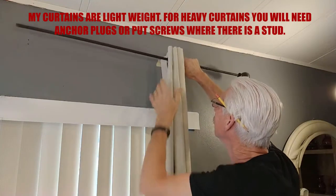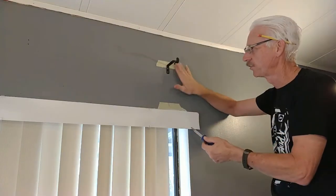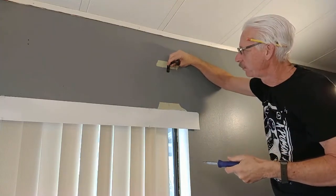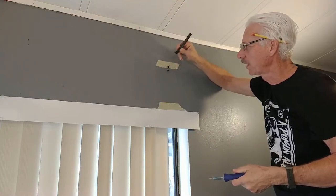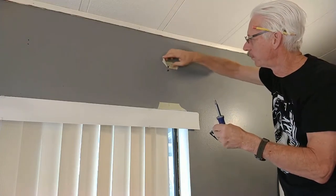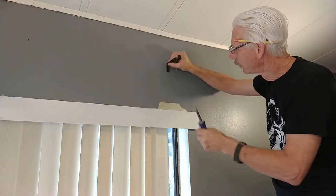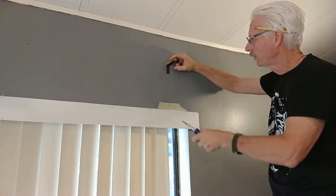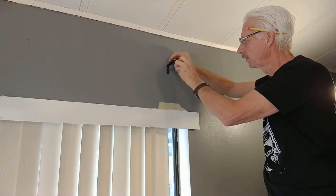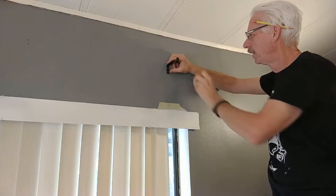I put the other screw in and then realized there's still tape on the wall. So I loosened the screws back up, slid the bracket up through the large slotted holes, pulled the tape off, pushed the bracket back down, and tightened the screws again. Don't go overboard and strip them — if you do strip them, you'll need to drill a hole and put a plug in.